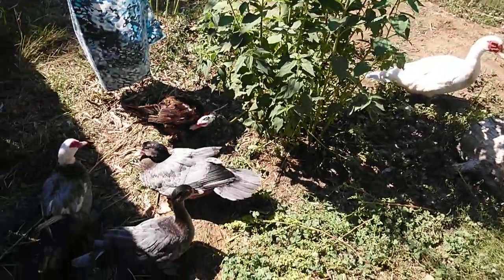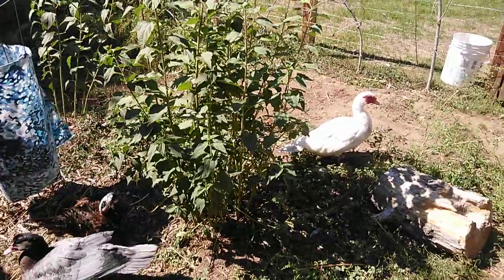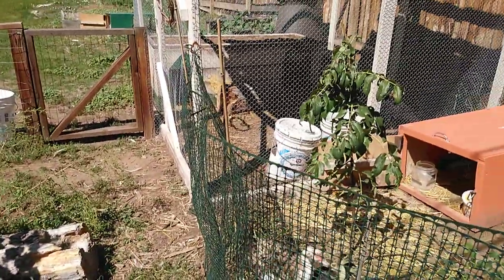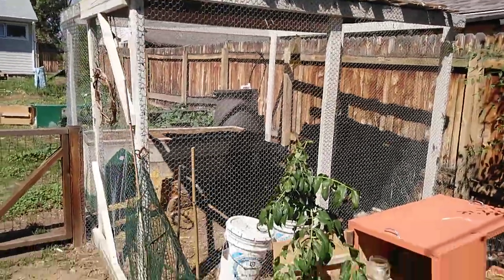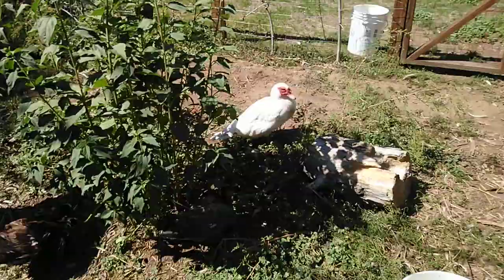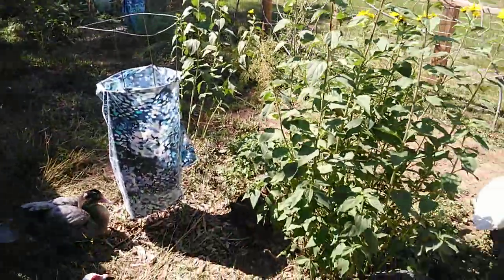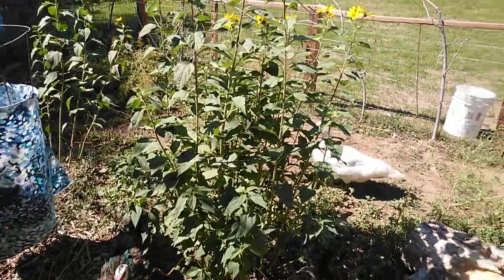Hello everybody. This is a quick video outlining our system for how and when we keep ducks inside and outside, and how and when we keep food inside and outside. We have a pretty generous sized coop and a generous sized run, so if those are limitations I apologize, but potentially you can follow some of our patterns here.